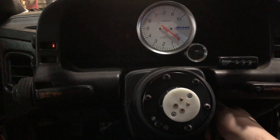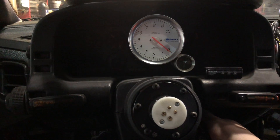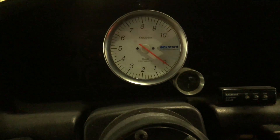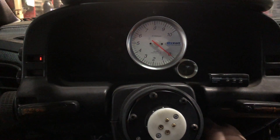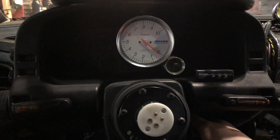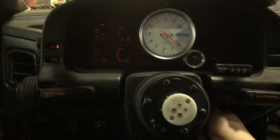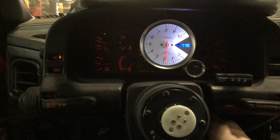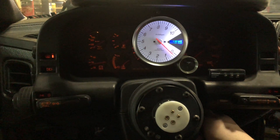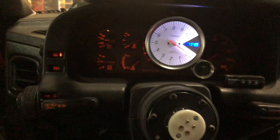Nervous. It's cranking! Do I even have gas? I'm not gonna have gas — I wonder if that's it. Go go go! Maybe I should get some gas.